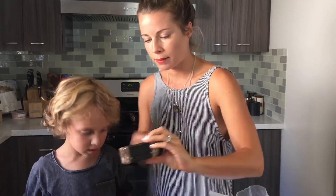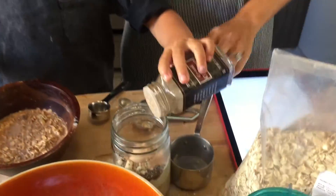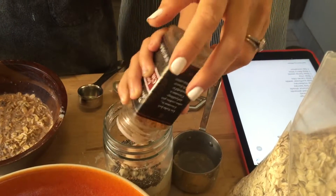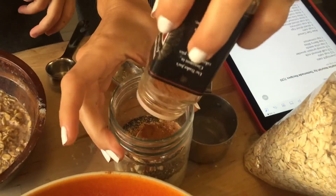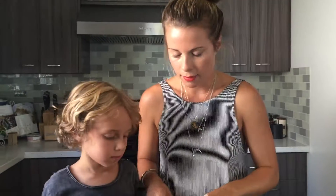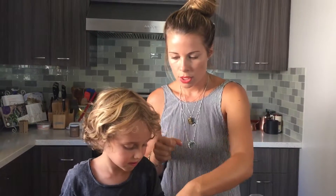Last but not least, we're going to do some cinnamon — about a teaspoon, depending on how much you like. Remember, cinnamon lowers blood sugar levels, so it's a great thing to add to just about anything. It'll keep you nice and even with your energy levels. And that is it!